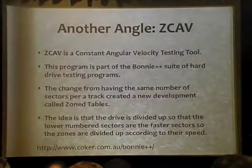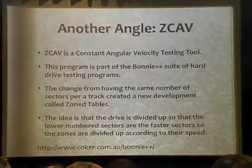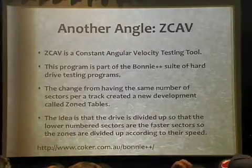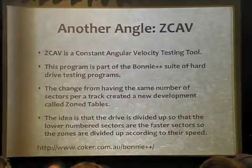There is a tool called Bonny++. Anybody use Bonny++? It's an old testing tool, been around for a while. There is a tool that's kind of like an add-on for it called ZCav. It basically does constant angular velocity testing, going through the process of testing the zone tables to see what's the fastest, displays it to you, and then you can make a determination about dividing that disk up.